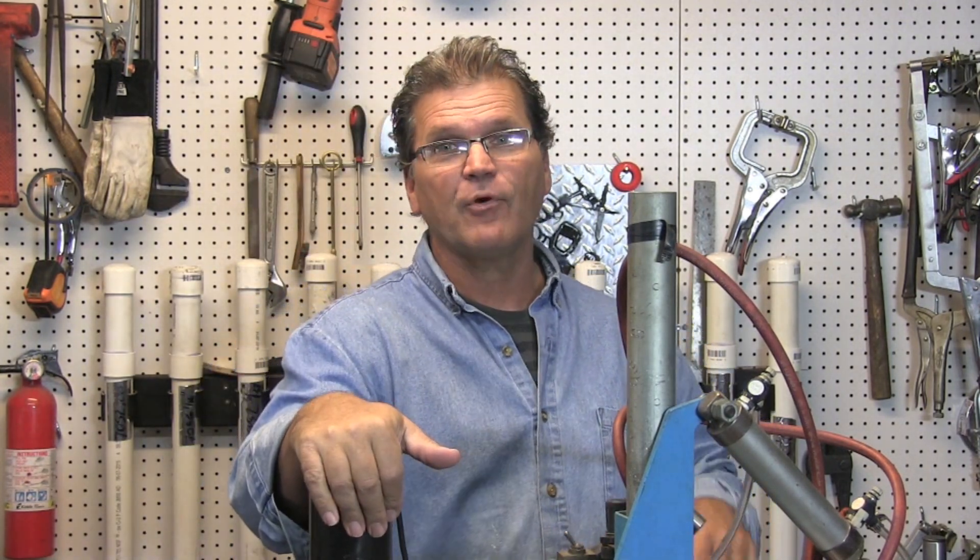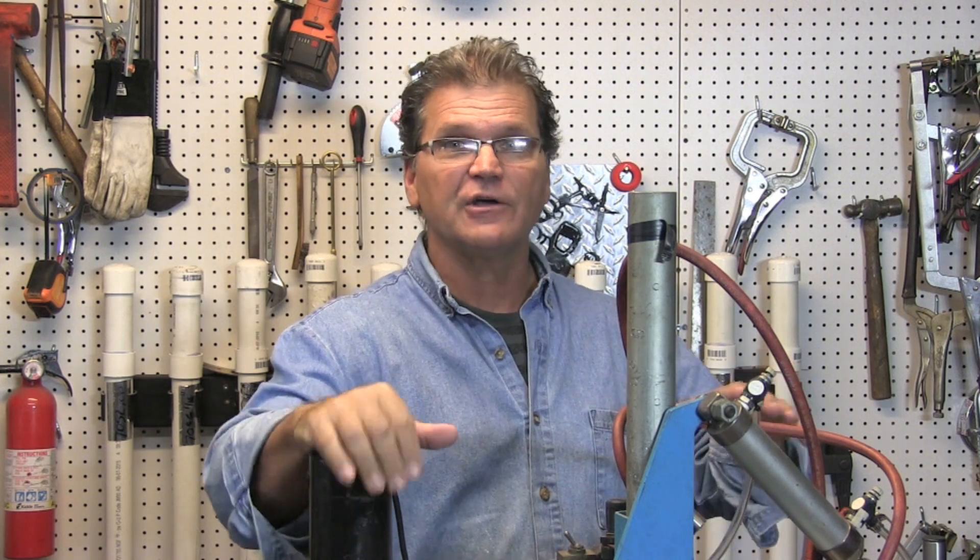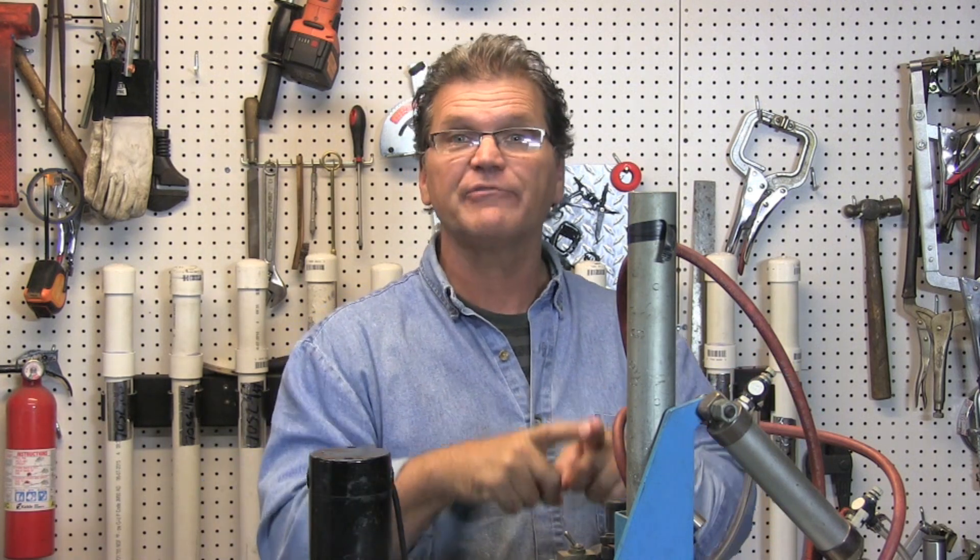Hey, Jody here. Today I'm playing mad scientist a little bit. I'm going to try to show the effects of the angle of tungsten electrode preparation — the angle of the grind — and what effect that has on penetration. There are charts out there that show you this kind of thing in TIG welding textbooks, but I don't really like to take all that stuff at face value. I like to see it myself, so today that's what we're doing.